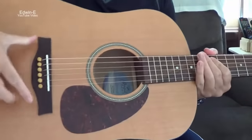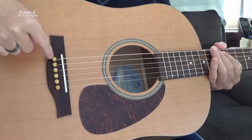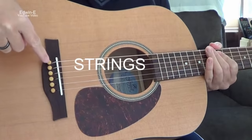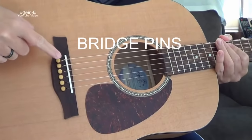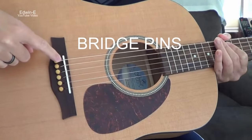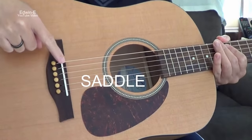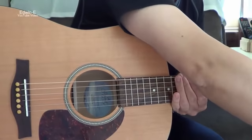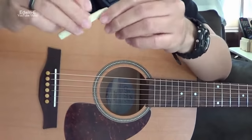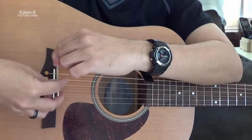Then also on the body there's a bridge. This bridge has holes where the strings are inserted, and we call these bridge pins — they hold the strings in place. This white piece is the saddle, where the strings are resting. I'll show you an example of a saddle disassembled — it is inserted here and normally just sits on the bridge slot; it's not glued.